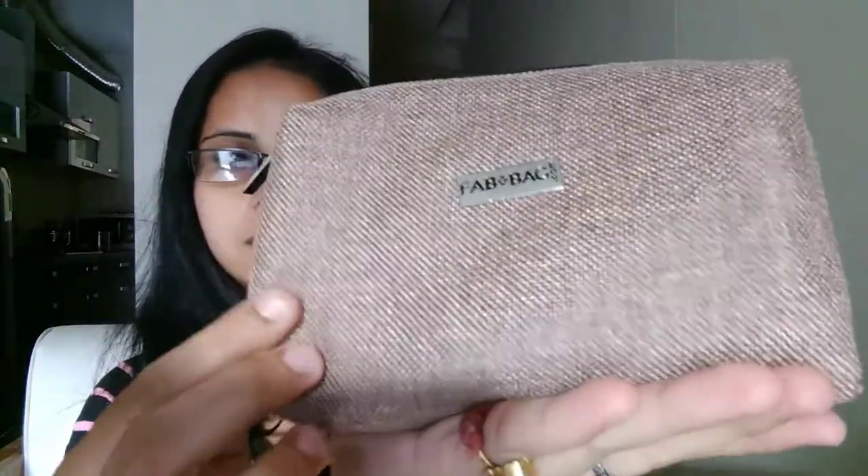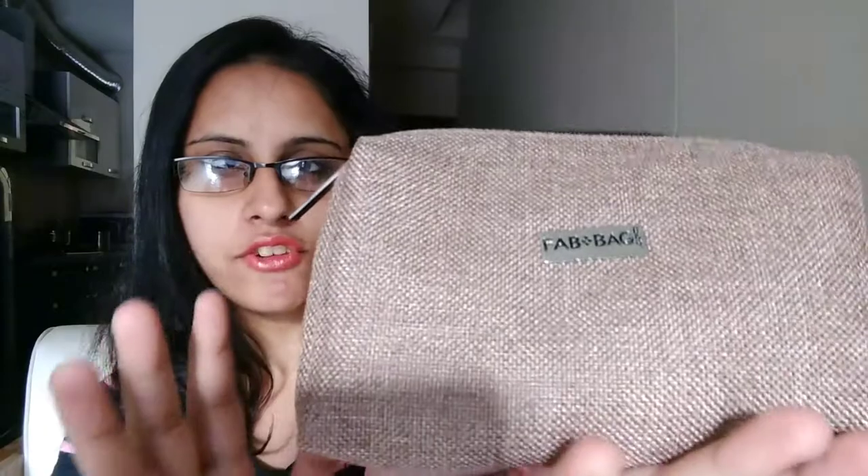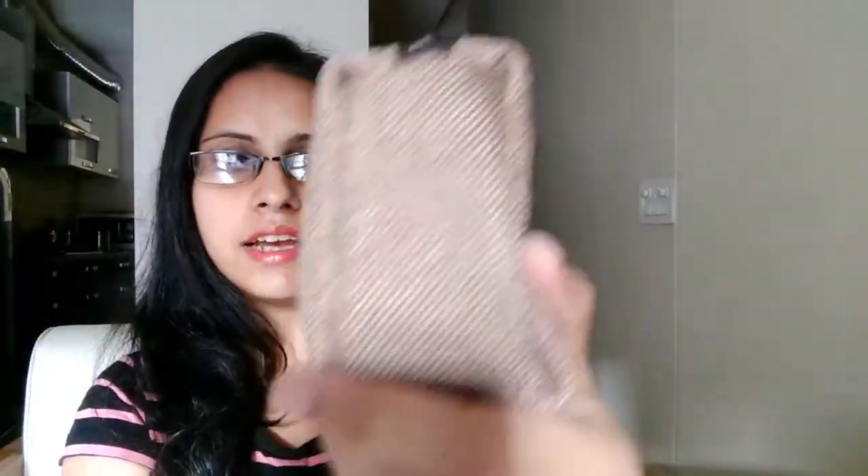So this is how the bag looks. It's a fabric bag this time, a jute kind of fabric. It's actually a quite spacious bag. So let's quickly see what I got in my bag.